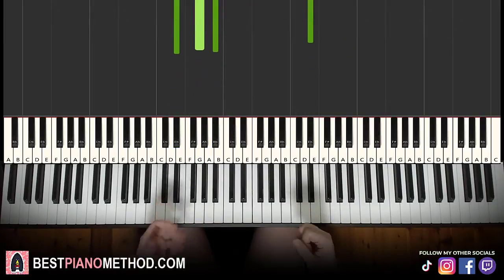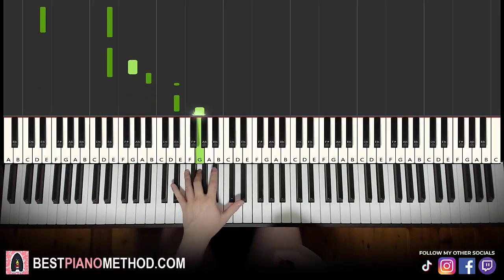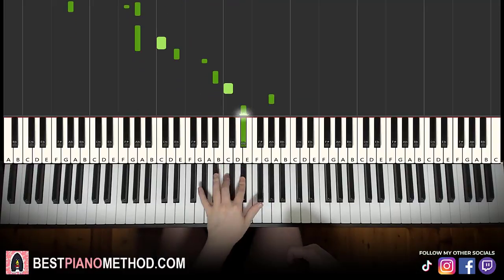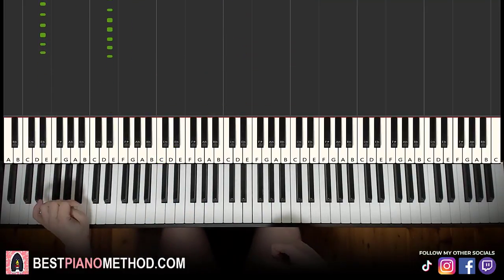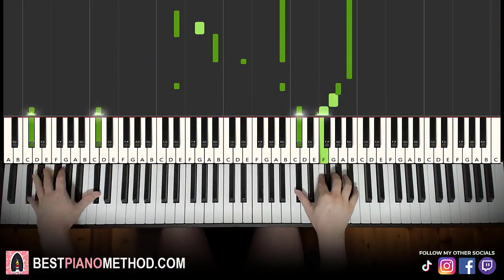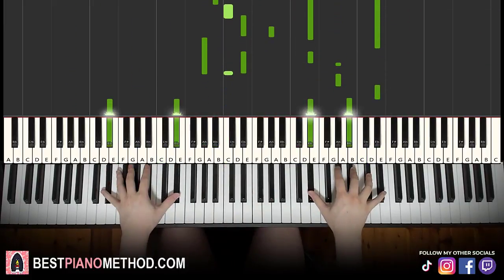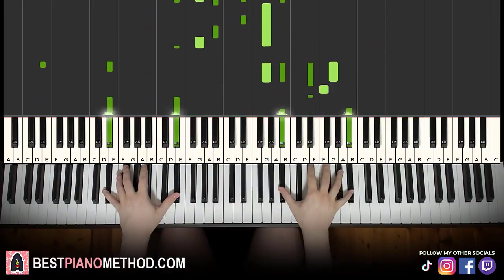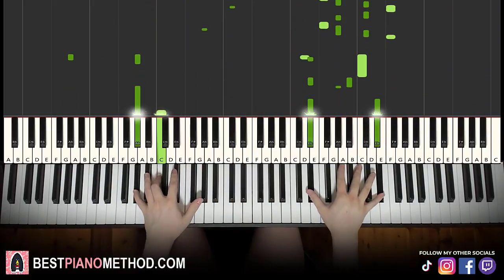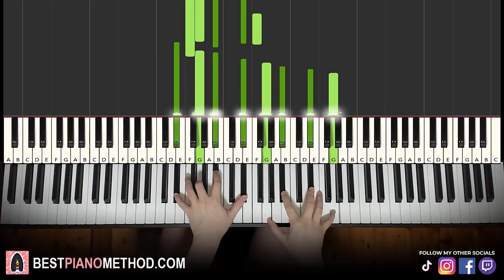Once you get the melody and block chords all good, you can start to add your own improvisations and decoration patterns to make it more awesome. Left hand, you can start with an octave bass note and then arpeggio patterns. You can do rhythmic patterns. Play around with it. And the right hand, you can harmonize it based on the chords to make it thicker in texture. Play around with it.